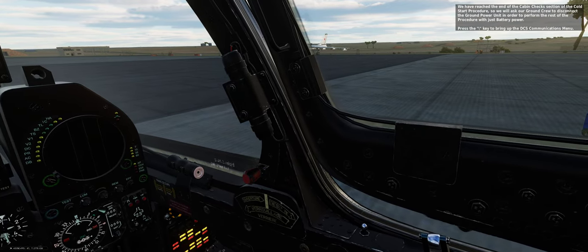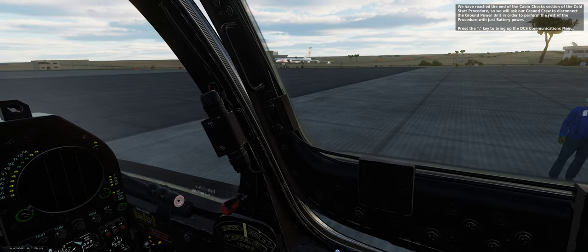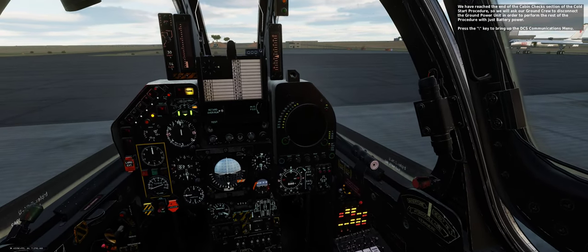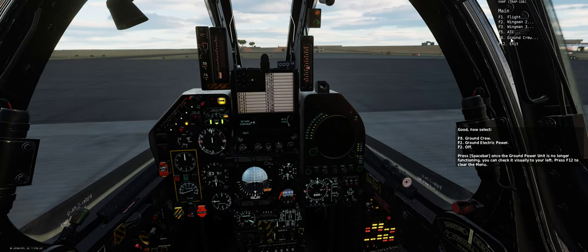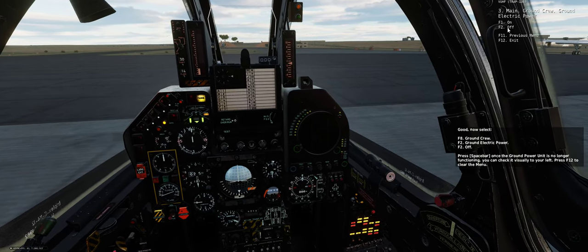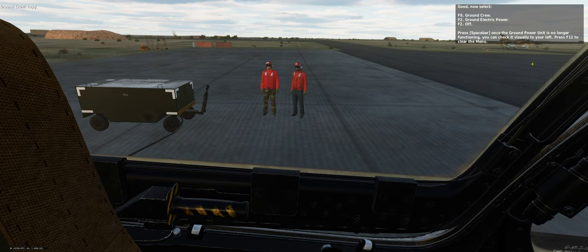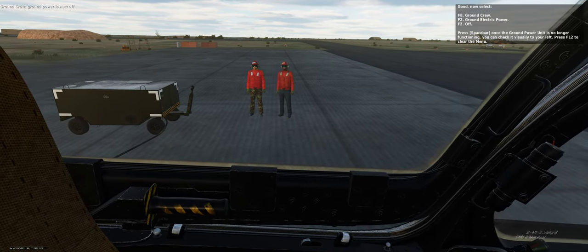We have reached the end of the cabin check section of the cold start procedure, so we will ask our ground crew to disconnect the ground power unit to perform the rest of the procedure with just battery power. Press the backslash key to bring up the DCS communications menu, then select F8 (ground crew), F2 (ground electric power), F2 (off). Ground power is now off.